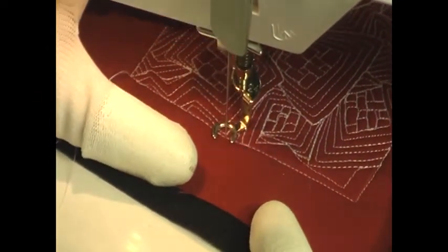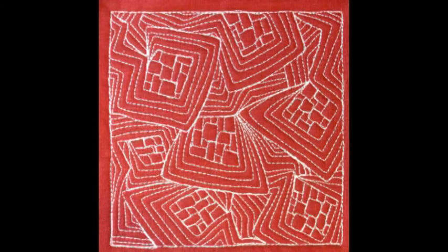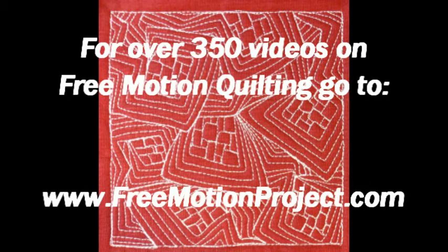And here's what it looks like whenever you finish Cubestorm. For over 350 videos on free motion quilting, check out the free motion quilting project at freemotionproject.com.